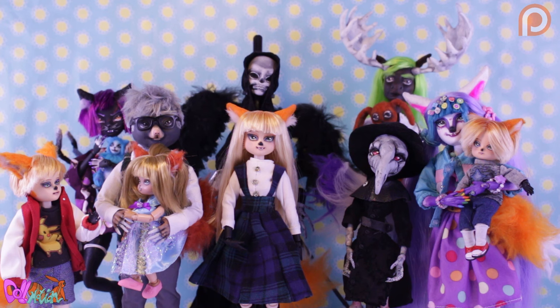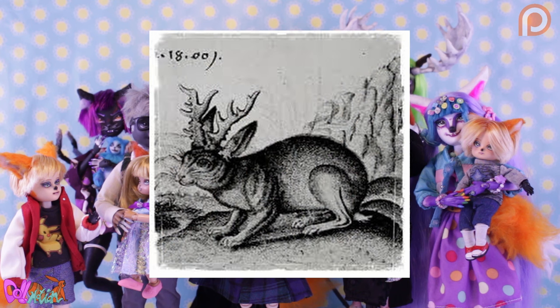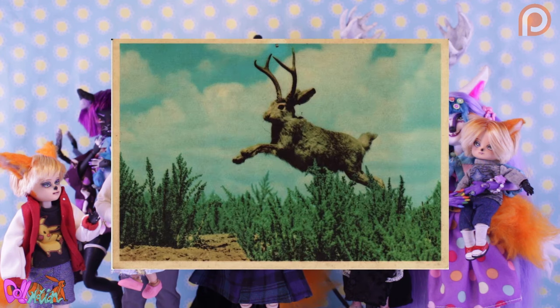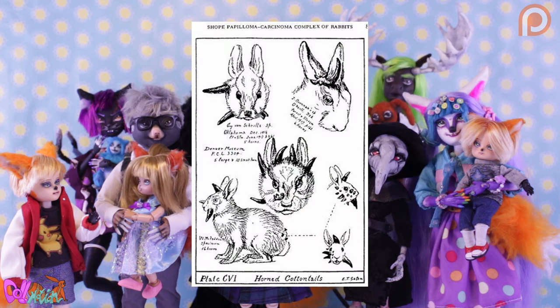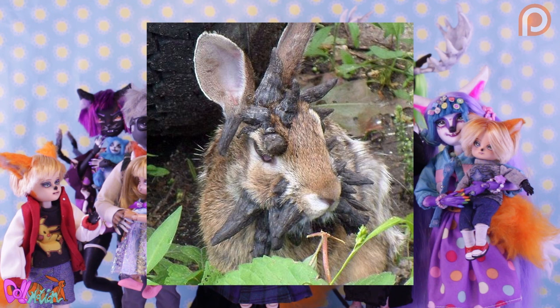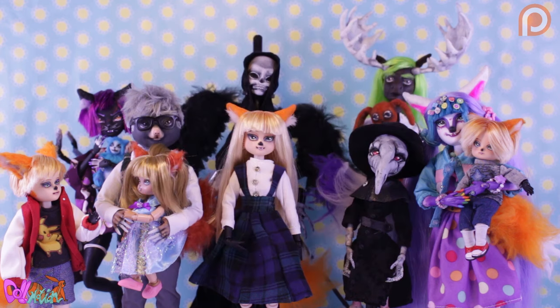But first, what is a jackalope actually? Well, it's a mythical animal from American folklore, described as a rabbit, hare or jackrabbit with antlers. The legend says these shy creatures can mimic sounds and even human voices, and also their milk can be used for medical practices. It's later discovered that certain leopards, bodies and hairs can have the shope papilloma virus — a virus that can cause a horn-like texture that usually grows from the head — and this is probably the source of the jackalope myth.